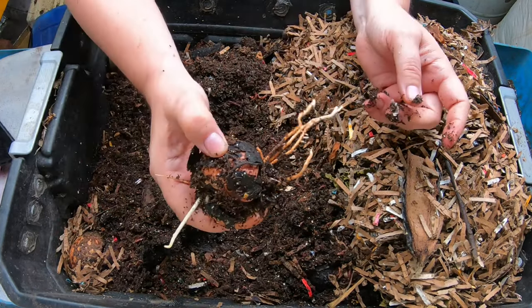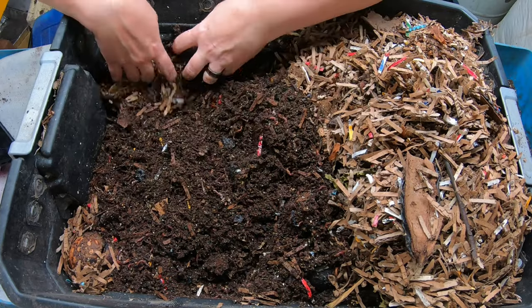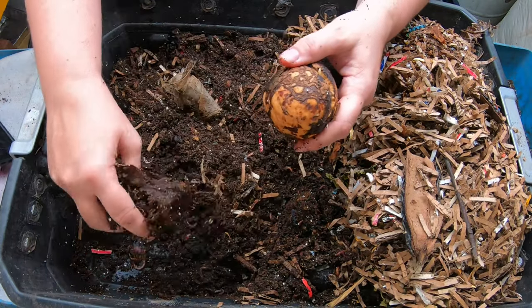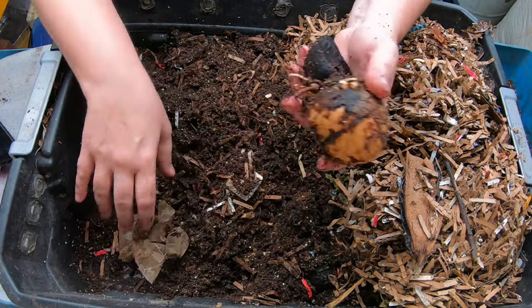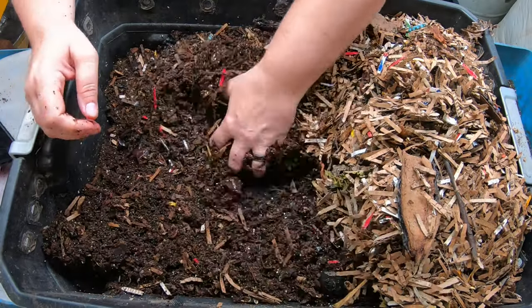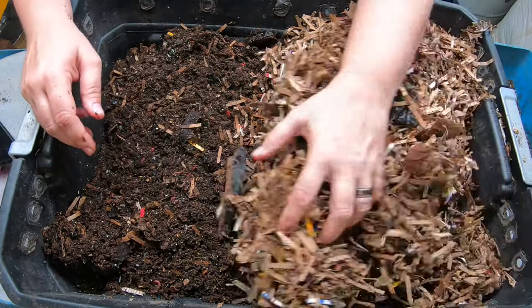That makes two avocado trees — you guys are on a roll in here! I'm not seeing any of the food we put in. It has been about four weeks since they were fed, so it's not surprising the bin has no food left, except for the avocado pits that take a very long time. Now that this level has been completely evaluated, let's look at the next layer down.